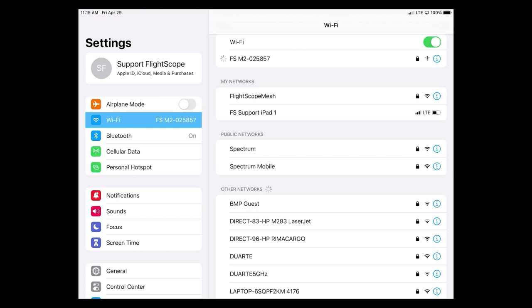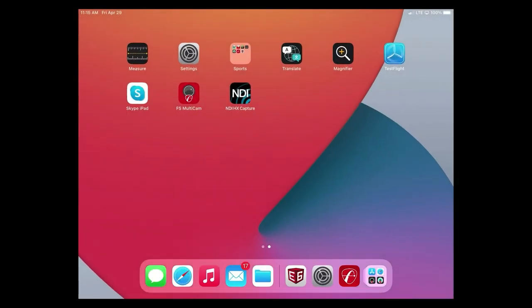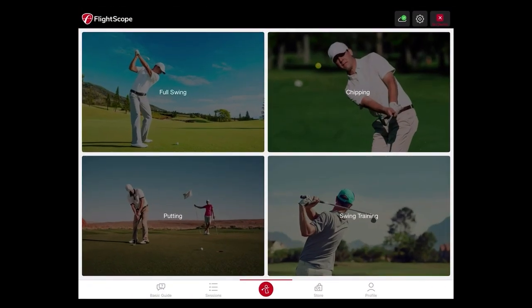The password is going to be the same as the serial number — we'll begin with the capital M, two, and the dash. As you can see, we have previously connected, so it will automatically connect for us. Then we're going to go ahead and open up the FS Golf application. As you can see in the top right corner, we do have a full connection status.